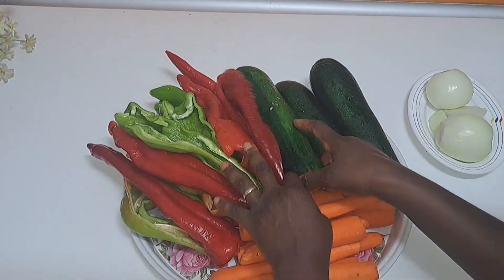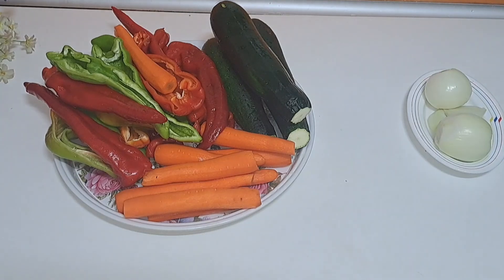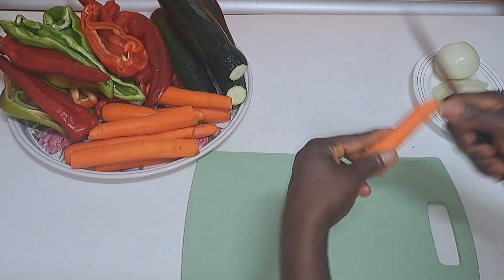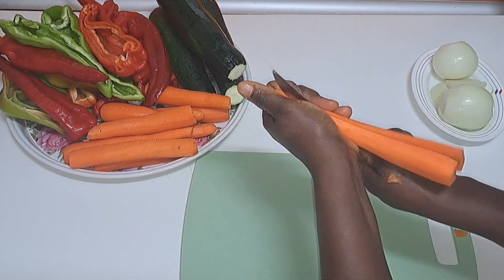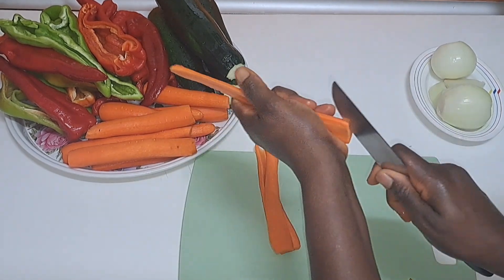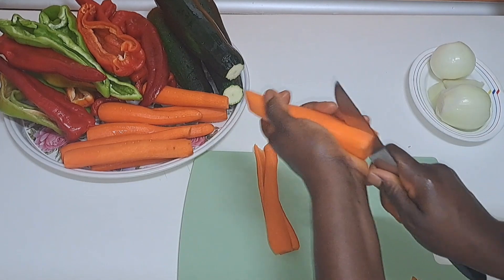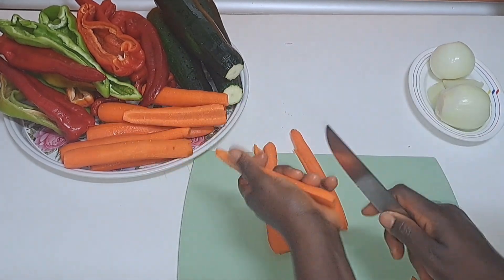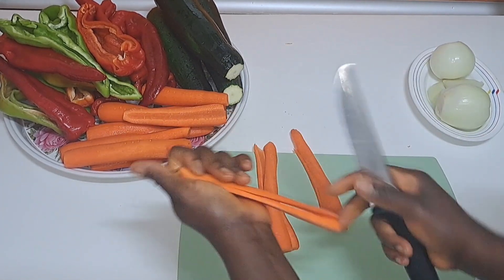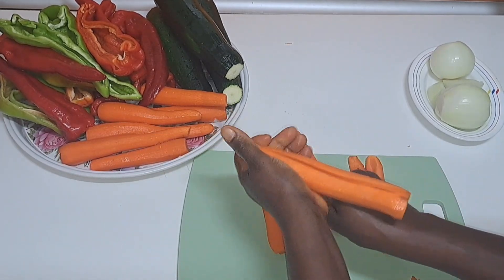Everything here is already washed clean. I'll go ahead and slice them one after the other. I'm starting with the carrots. When you are making yours, you can do any shape you desire, any cut that is convenient for you to slice.